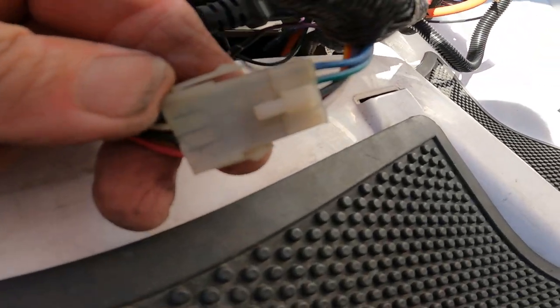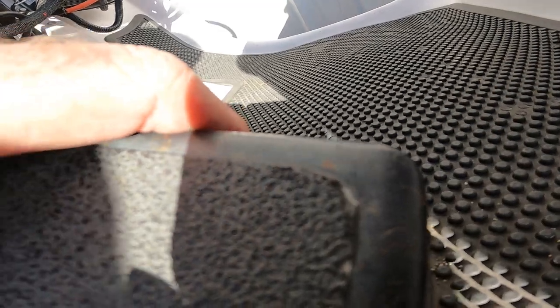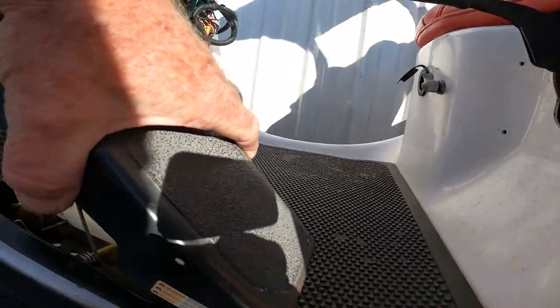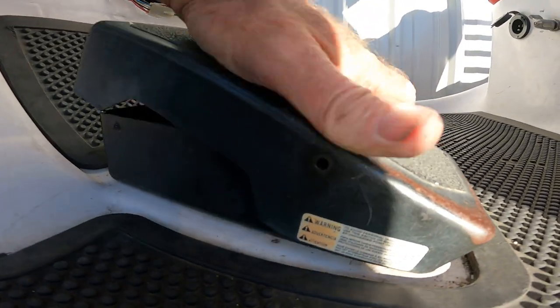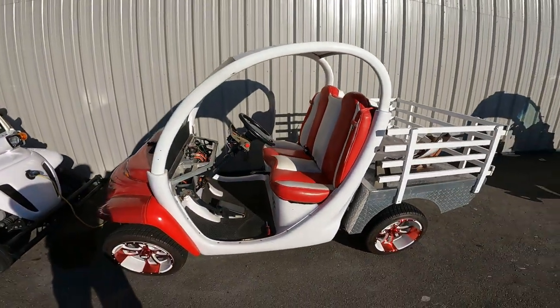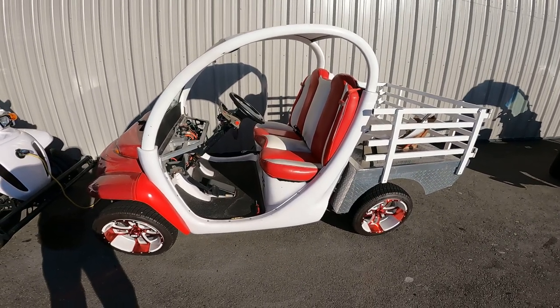To hook this back up, just throw the connector right there so it's hooked up. To put your pedal back on, just slip it on, compress those little pins so you can clear them — that's your pivot point — and it allows you to put your pedal back on. Find where the pin is as you drop it, make sure you get the other side too. And that is how you remove and replace the accelerator pedal from your 2002 GEM car.